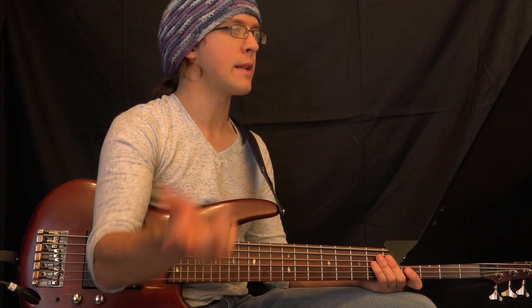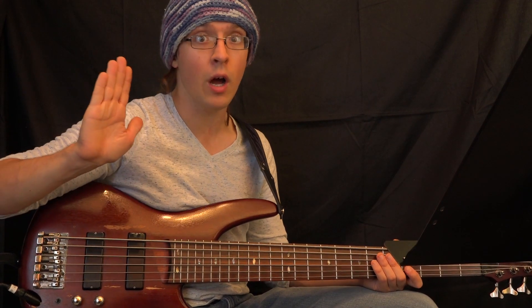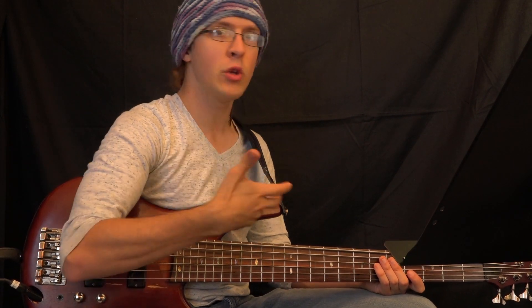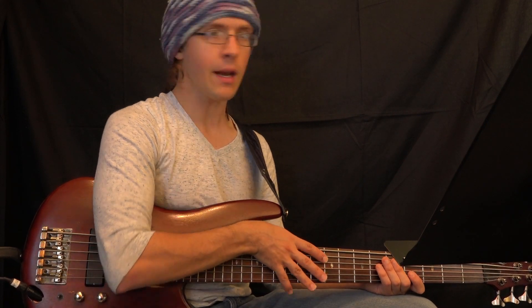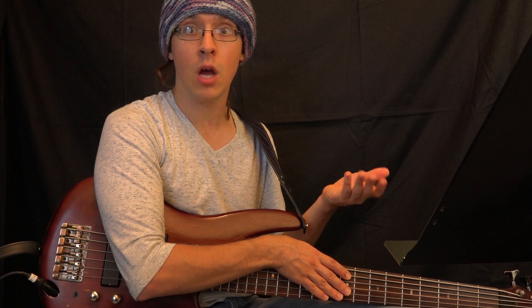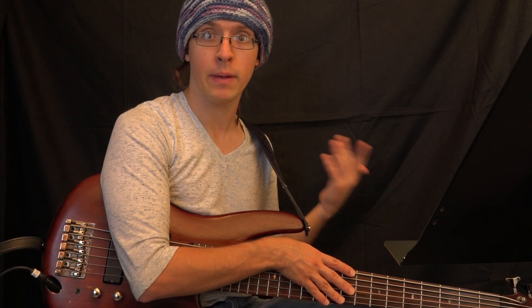Every so often you might start at the beginning and play through everything you've done, but you don't want to do that too frequently — it's not so important. One of the ways I talk about doing that is in a technique called microscoping and telescoping.